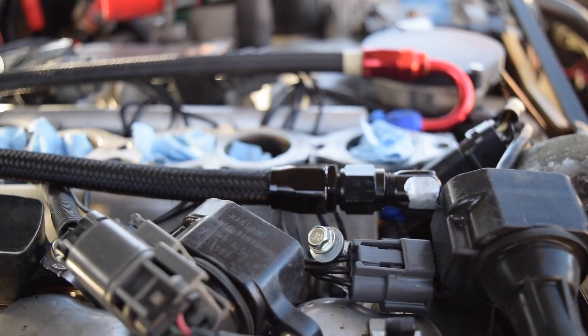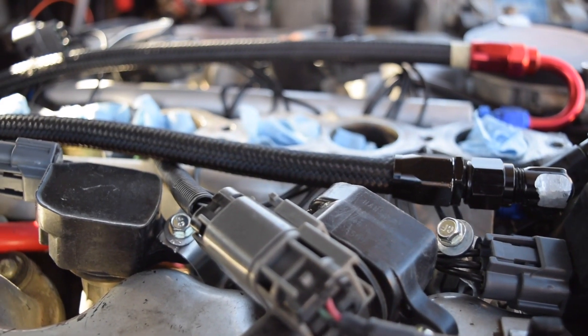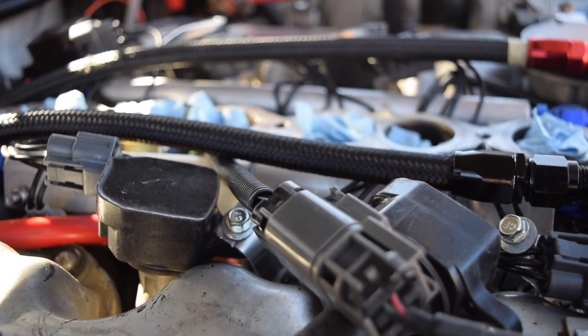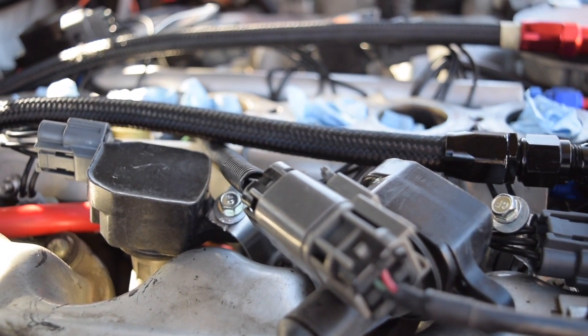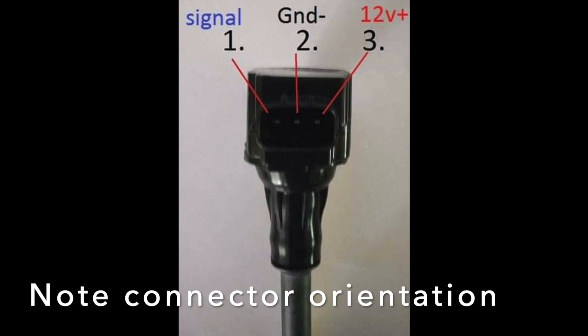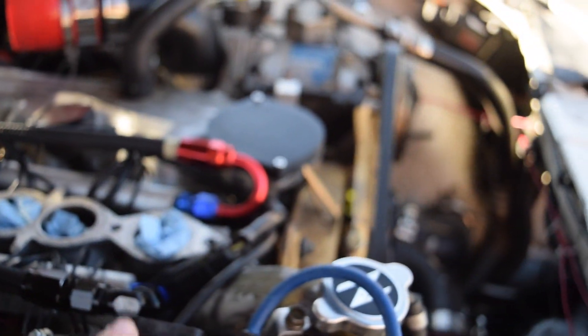These are three-pin coils — specifically the 350Z/G35 coils. The top pin is signal, the middle one is ground, and the bottom one is the switched 12 volts. Just go ahead and hook those up to the correct pins. Remember, this side is coil 1, 3, and 5, as well as injector 1, 3, and 5. The other side is 2, 4, and 6. You don't want to get that incorrect.